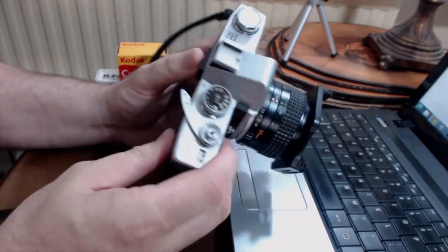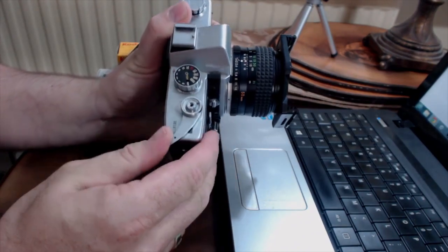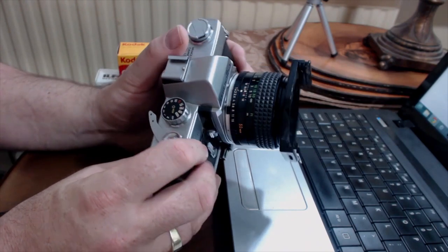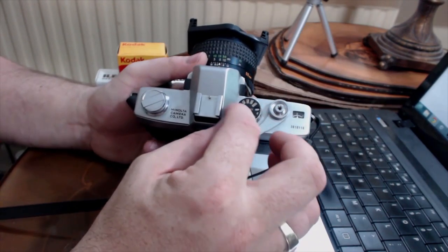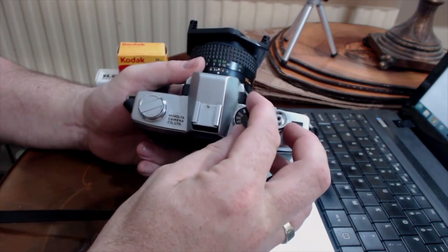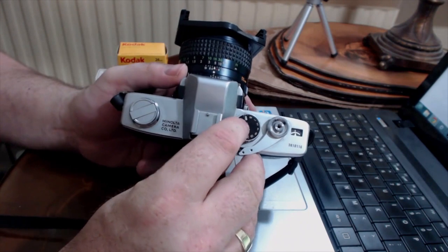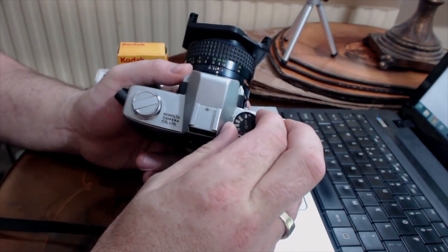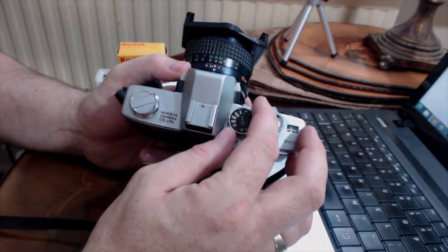Turn the lever — does it fire? Good. Have a look at the shutter speed selector — does that turn nicely? It does. Up here is where you select the ISO of your film. If you pull that up and turn it, does that turn nicely? Can you select the correct ISO? That works — really good.